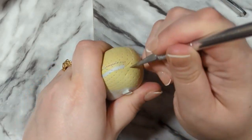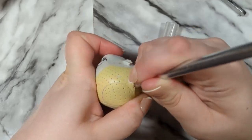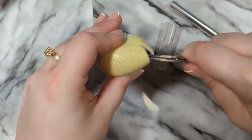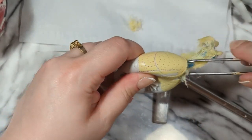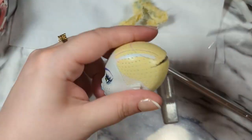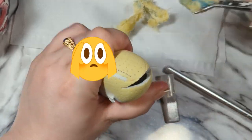I decided to spare myself the pain and torment of trying to pull it out from the neck hole and I just opened the head — and you'll see why I had trouble. This was a lot and I already had to reheat the head a few times just to scrape the hair plugs, so yeah that's a lot and it's a little disgusting.